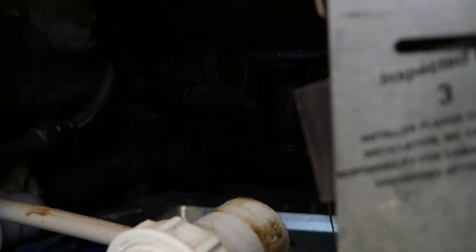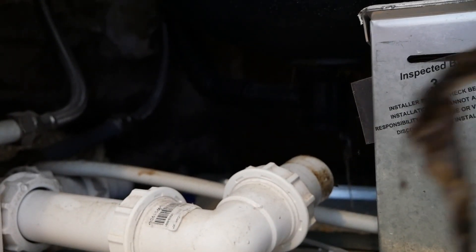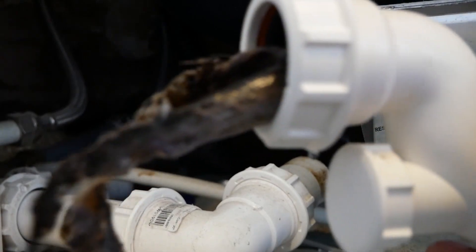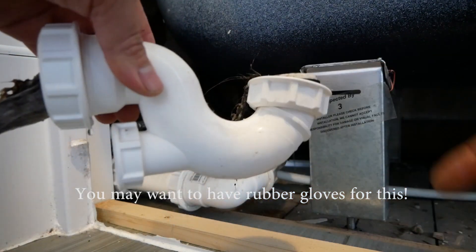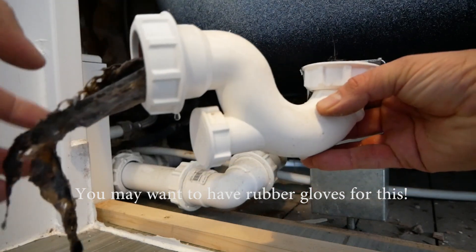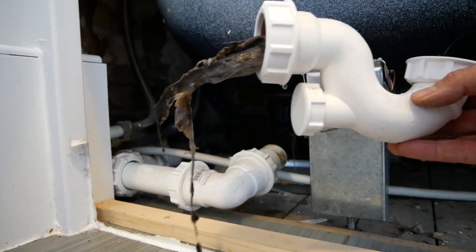Now this is full of water. Look at that — good grief. That's what's slowing it down. I don't know if you can see that — it's at both ends. All the way around the U-bend into the pipe. That'll be why it's going slow.